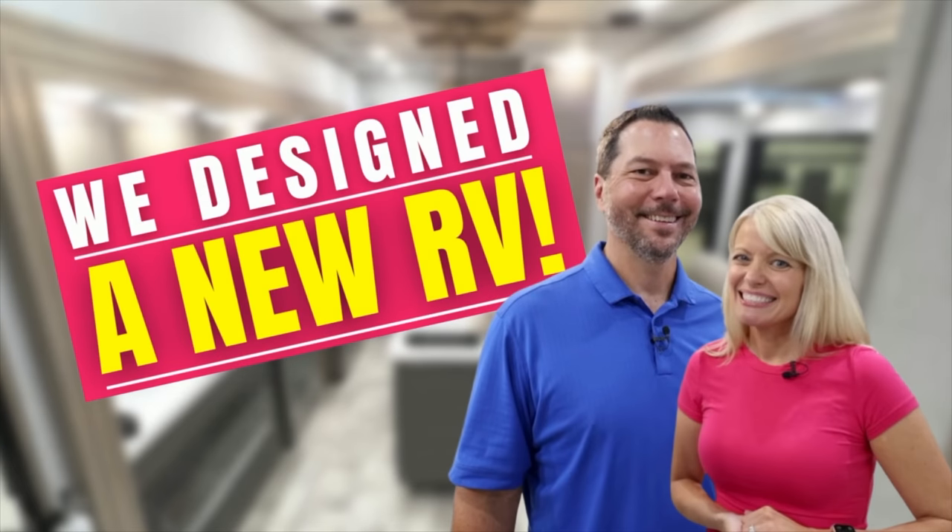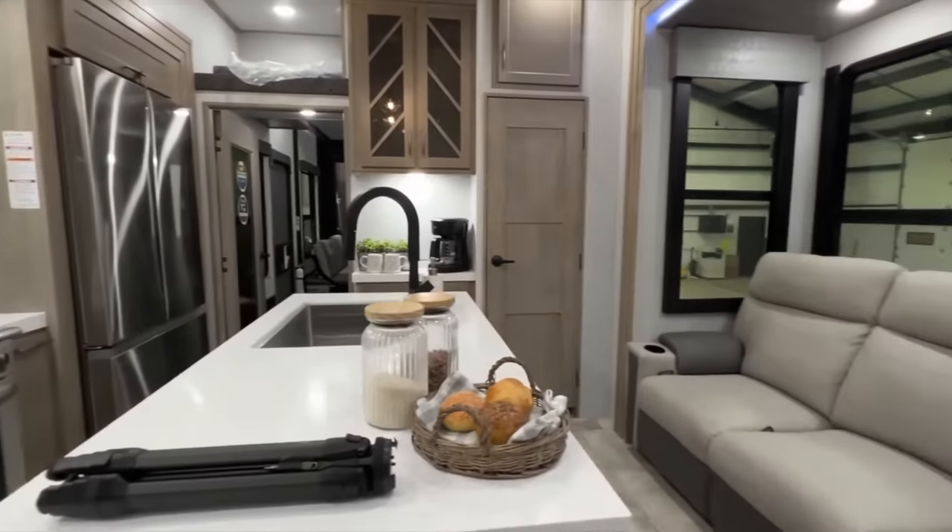If you saw our recent video about our prototype reveal of the Momentum 410TH, you probably know, or at least guess, that we are preparing to buy that model. But that means we're getting ready to sell this RV that we've been living in for almost five years. If you've watched our channel, you know I like to stay on top of repairs, but it's a never-ending list. Some of these repairs go to the back burner and stay there. Since we are getting ready to sell this RV, I wanted to wrap up all of those back-burner projects — some pretty inconsequential, some a little more substantial.